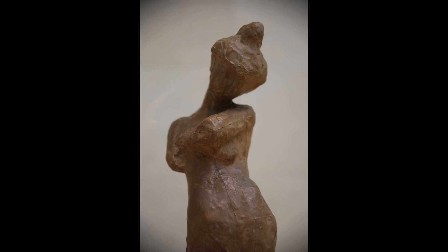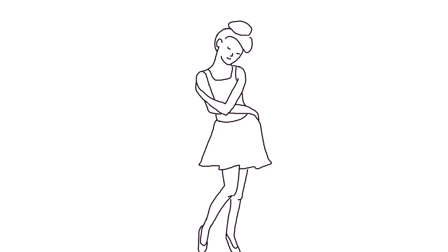This sculpture, Madeline One, was one of the first sculptures he created. This is a portrait of a young woman standing in an exaggerated pose.